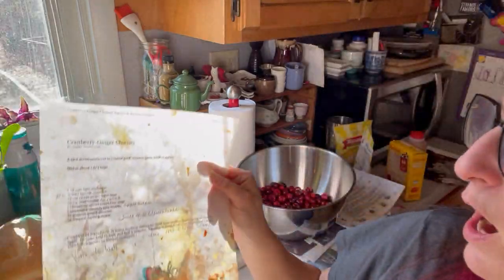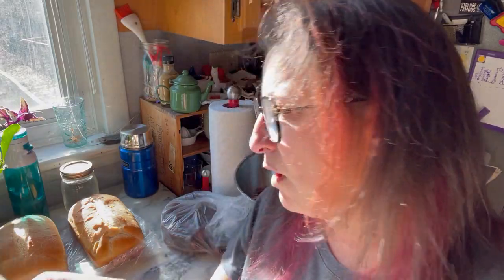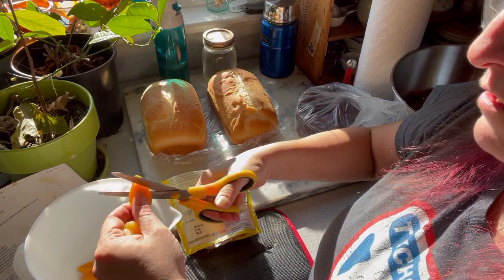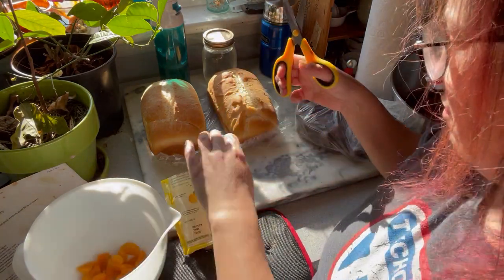I've been fussing with this recipe over the years — I'll put a breakdown in the description. It started out with like 16 apricots quartered, and I was like, no, how about 30? So I'm just cutting apricots over here. I like to do them with scissors, and then I can put the scissors in the dishwasher — always a good time.